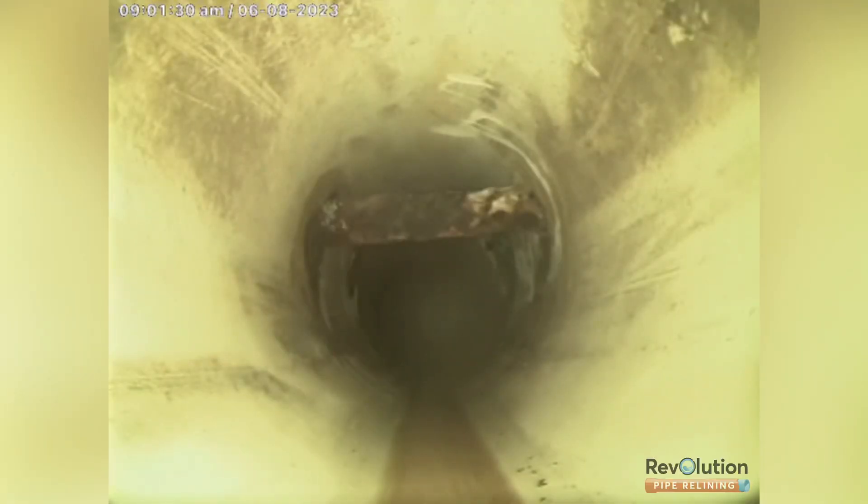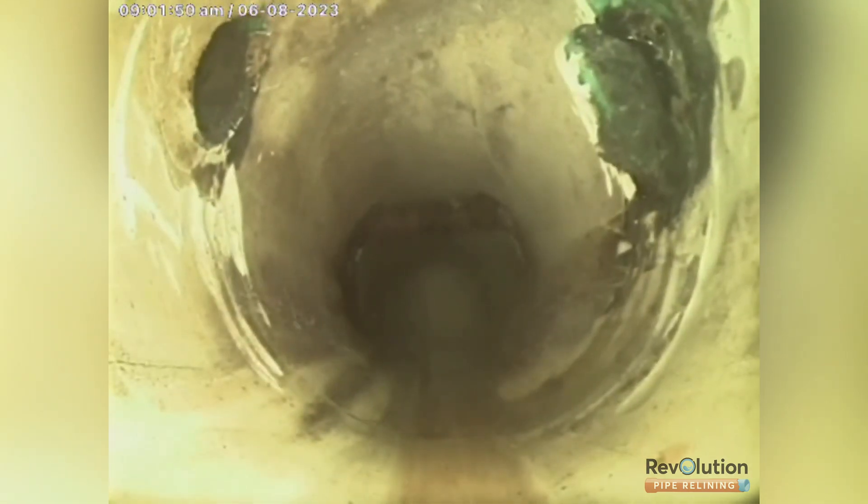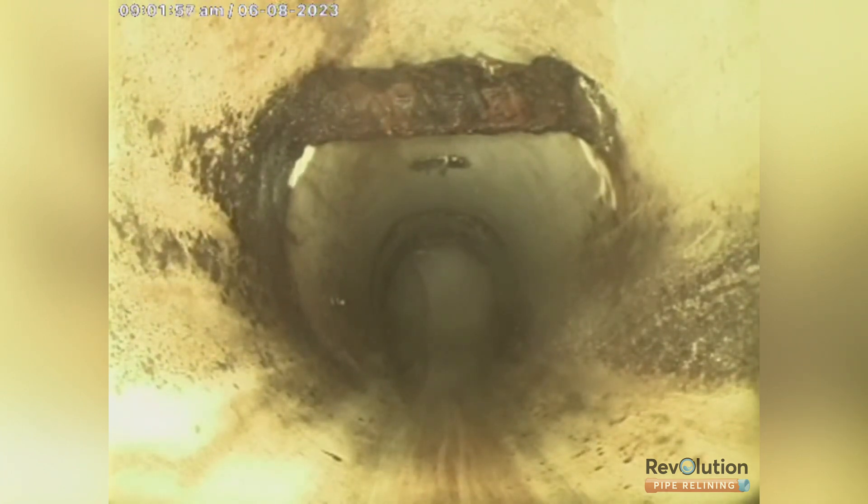Alright, so here we've got a 150mm stormwater pipe that some concreters have hammered 20mm — I think 22mm or 24mm — rebar straight through the pipe. They've done one here, one here which has already been cut out, and another one through there. So today's exercise is to cut those two remaining steel rods out of the pipe, patch over this section, and fix it permanently. We'll be using a robotic cutter and robotic grinder to do the job. It is very time consuming cutting steel out of pipes, but we do have the right tools.